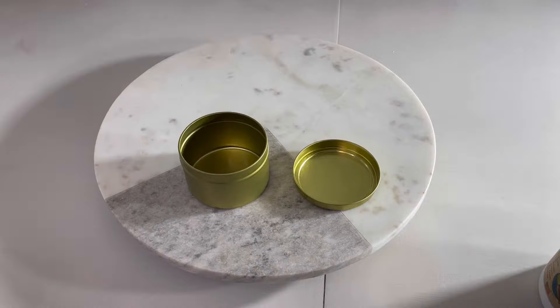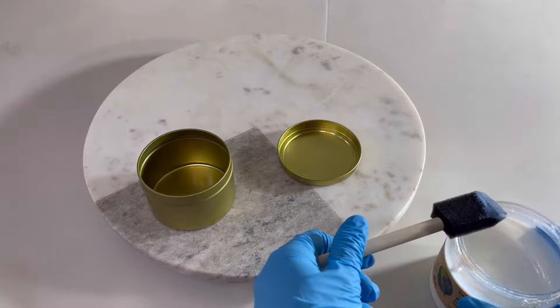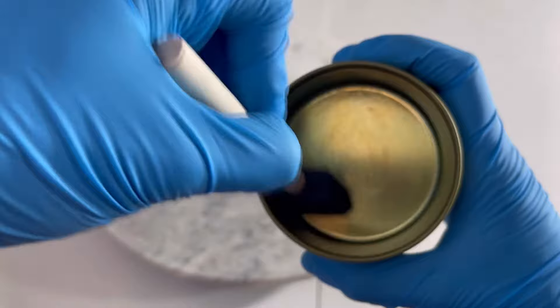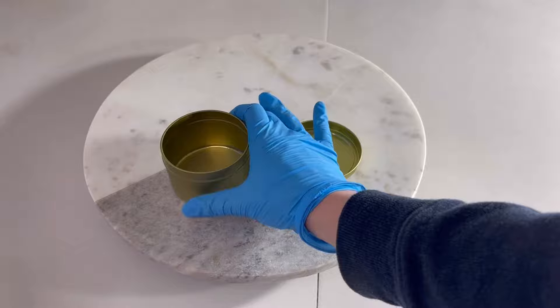It has now been about 30 minutes since I applied the first coat. As you can see, your consumer more than likely won't even know there's a difference unless they're looking at it under a microscope or magnifying glass. Here we go with the second coat — the exact same procedure. Sometimes I go vertically on the second coat instead of horizontally, but the goal is just to get any spots you missed on that first coat. Then the same thing with the lid as well.